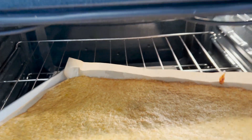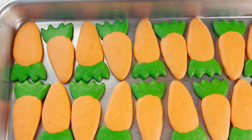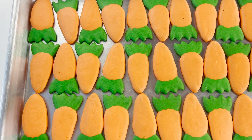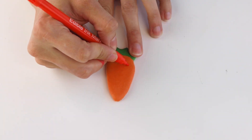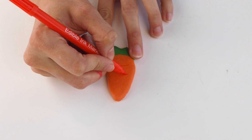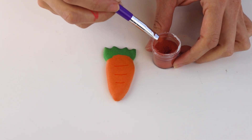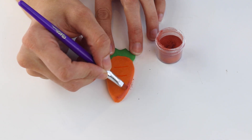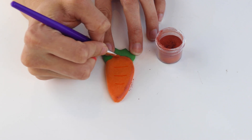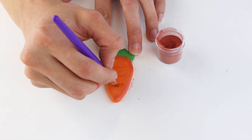Let the cake cool down completely before filling the macarons. Now we're going to decorate the macarons — use an edible marker to draw three lines across the middle of the carrot. We're also going to dip a brush in luster dust and dab it on top of the shells to create a textured effect and some shadows. I'm using an orange luster dust here.